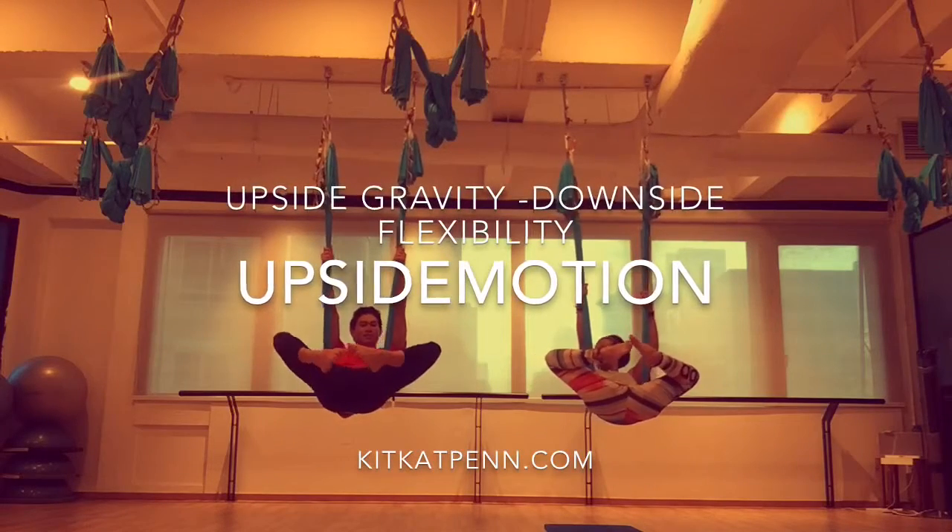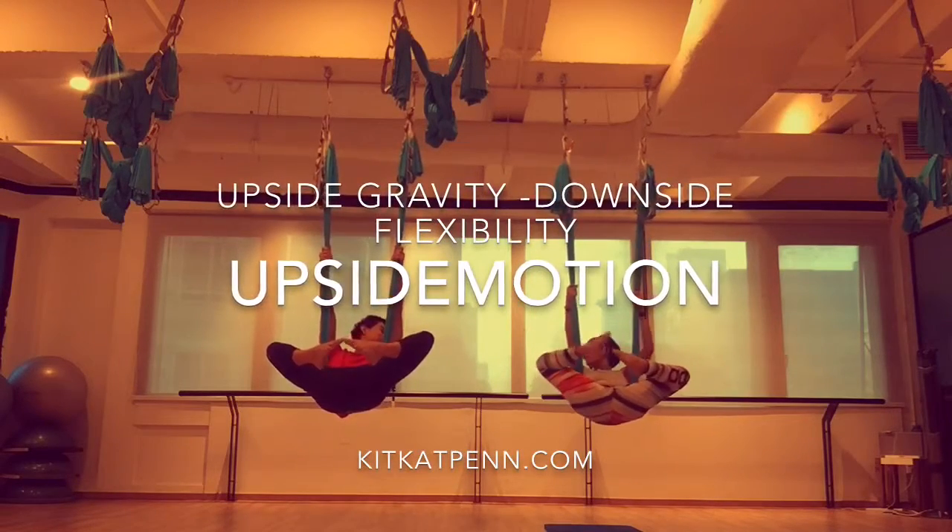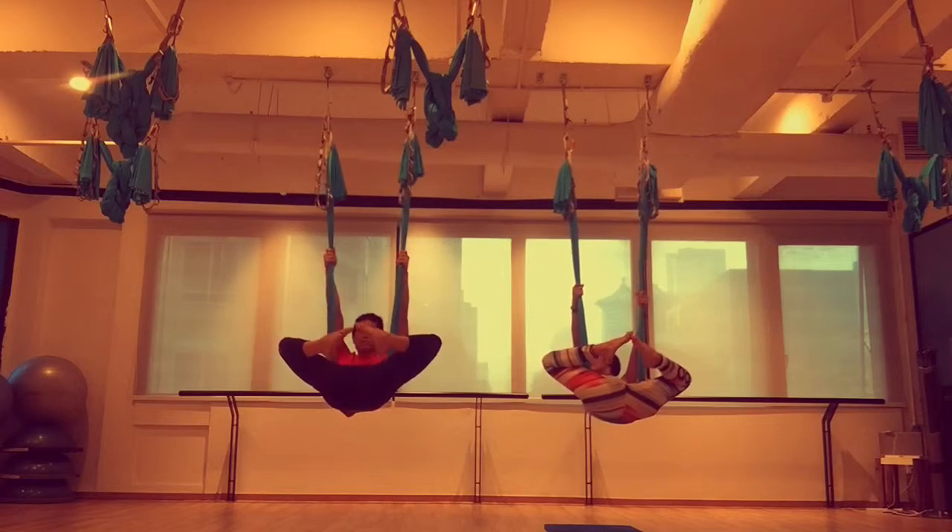Do you feel it there? Adjust yourself like you can be able to — there we go! You feel comfortable? Yeah! No tension? Just relax.